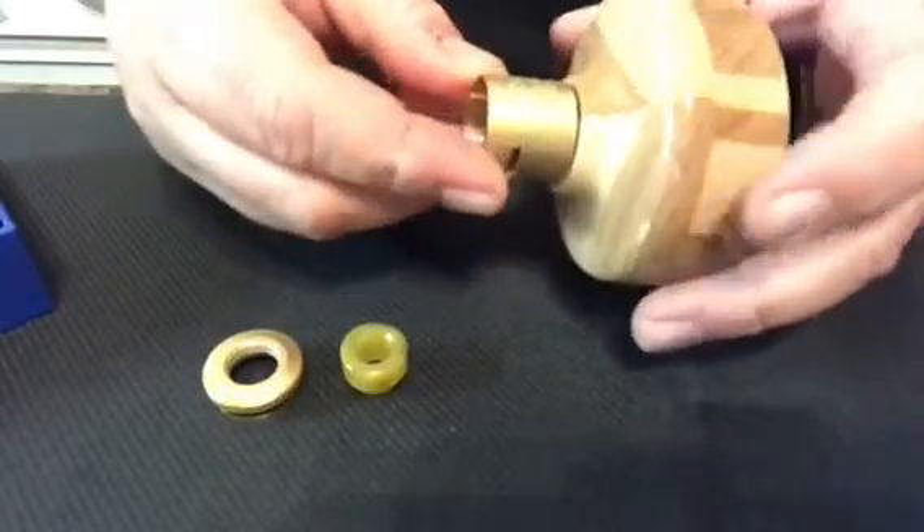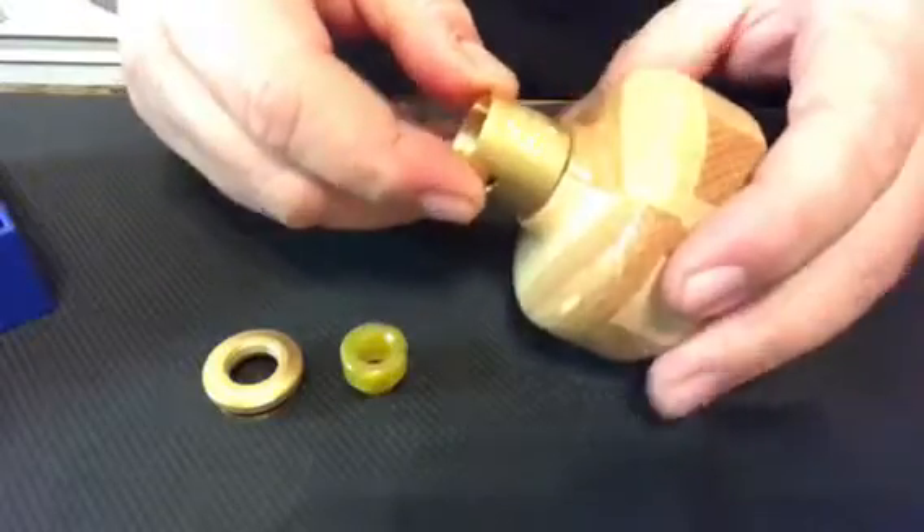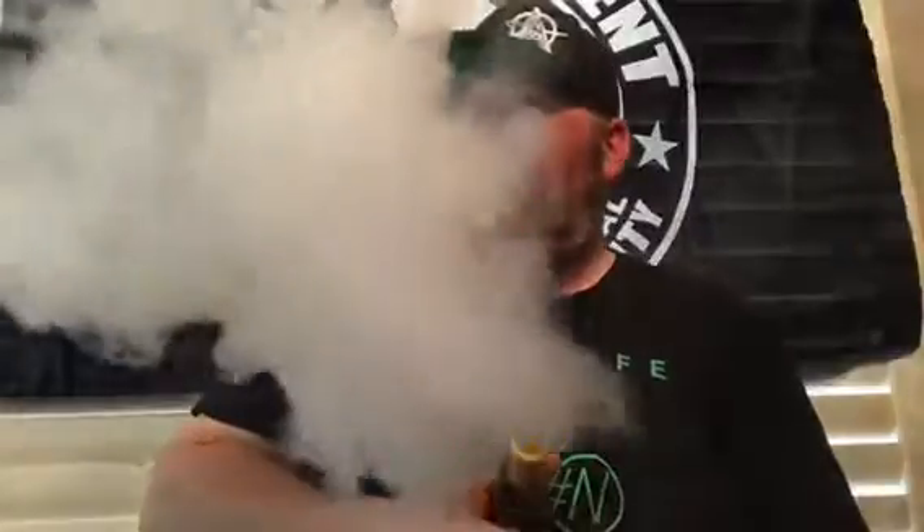We're back on top. Starting with bottom airflow because a lot of people say it's better, though to me it depends on the RDA. This is a 0.17 ohm build at 72 watts with Loopy juice — the Aequitas RDA, let me hit this. Holy shit — very nice flavor. I don't know if it's juice in my mouth or the vapor production but damn, that's impressive.